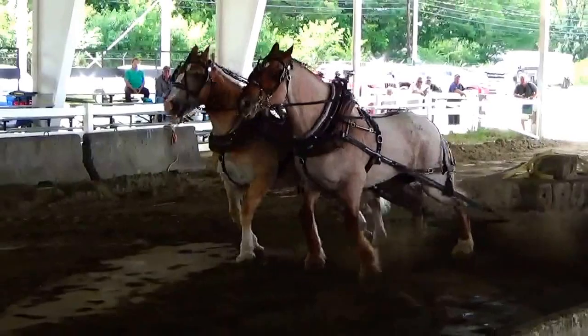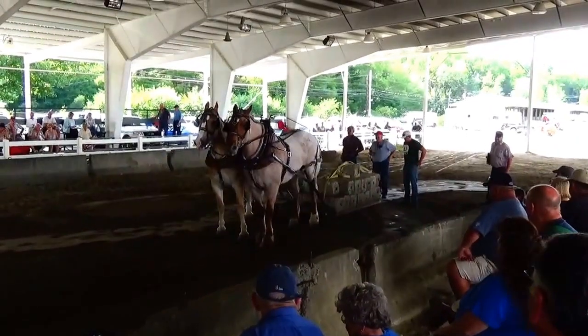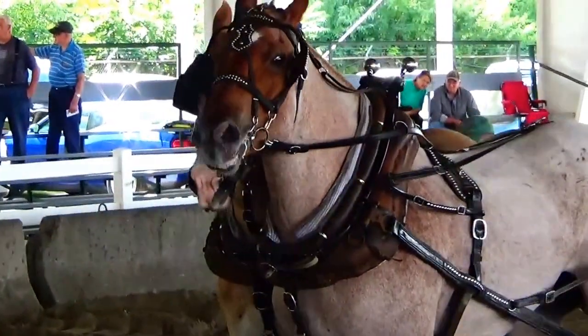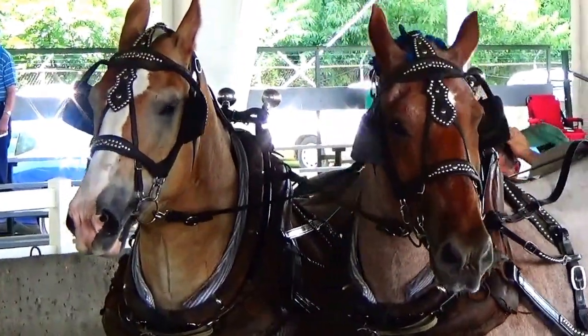Come on, together, together, together, together, together, go. Alright, let's take this opportunity to give you a nice close-up view. The two horses you're watching here — here they are. Say hello.